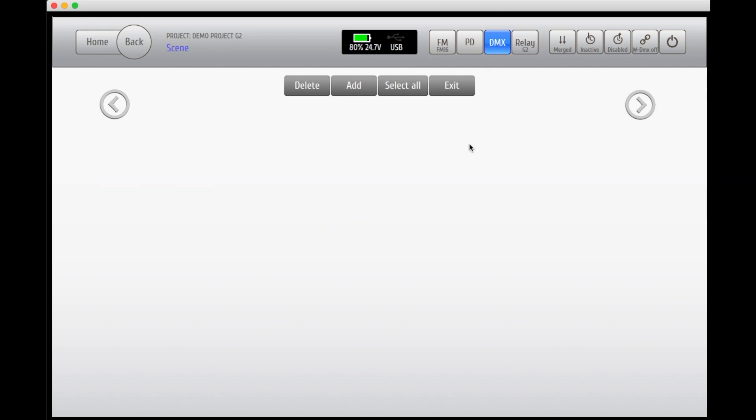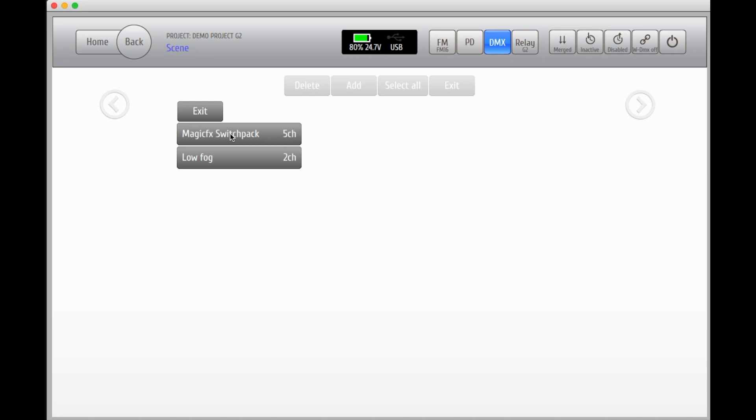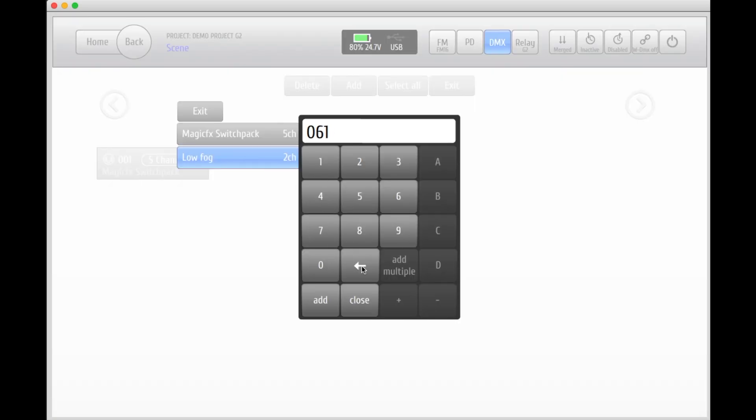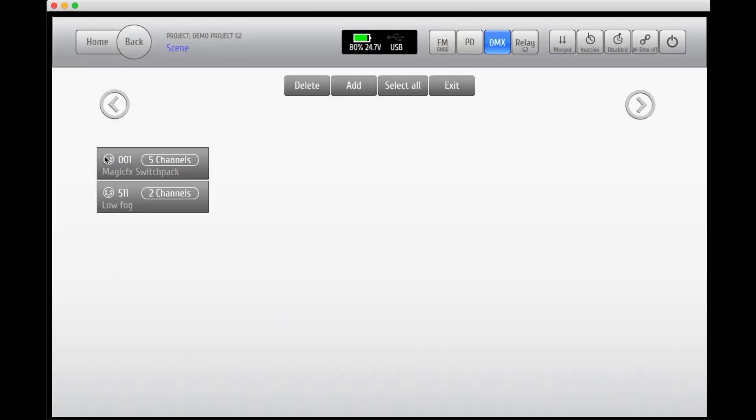Let's also add a DMX unit that we're going to use in our project. Here you'll see the units that you have added to your library. Let's add the switchpack first — here you'll enter the start address. Once added, you'll now see the next available address for the next unit. Add the fog machine to your project as well; we're setting the start address to 511. You'll notice the next available address for the next unit is still going to be 6. After exiting, you'll see the switchpack using 5 channels with start address 1, and the fog machine using 2 channels with start address 511.